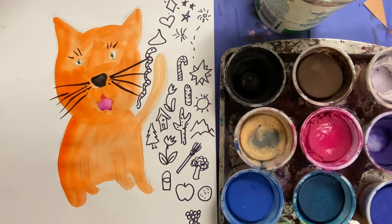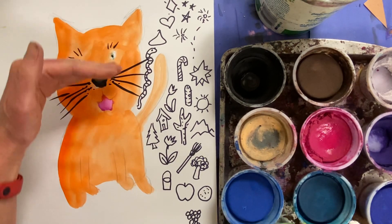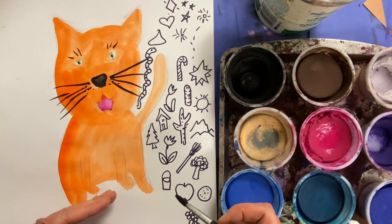As you can see, I have not finished my doodle virus, but we're going to start out today by first painting in our animal completely. And then as soon as you're done with that,